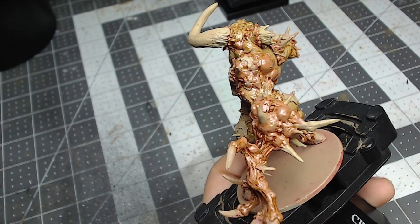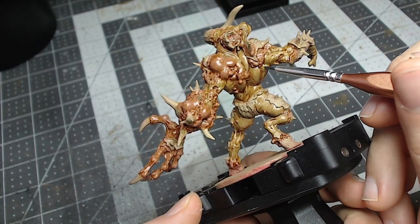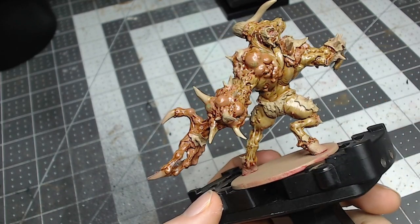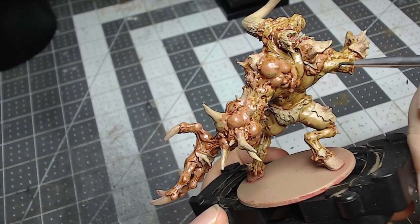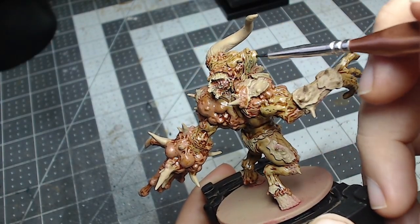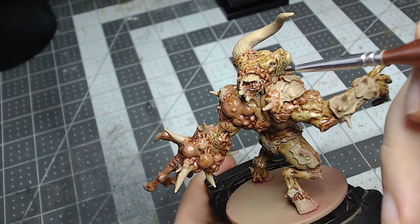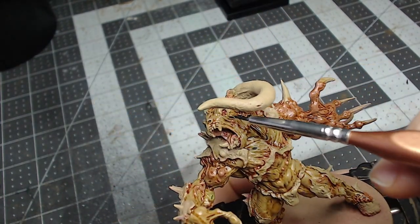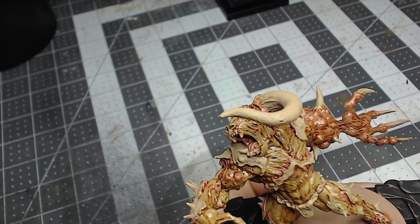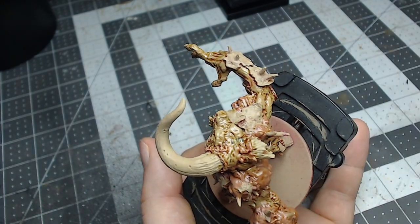As you can see, I'm not only applying it to the open wounds — I'm blotching it on the skin as well. Since this glaze is very strong, it's going to add that greenish tint to the random areas I'm choosing along the skin. This is just to add variety and break up the warm tones a little bit, adding in different areas of infection. I was going for a seeping green toxic sickness inside this minotaur's flesh — this is what's causing him to mutate and transform slowly and brutally. Finishing up the final wounds on the top of the head, the back, and the legs.